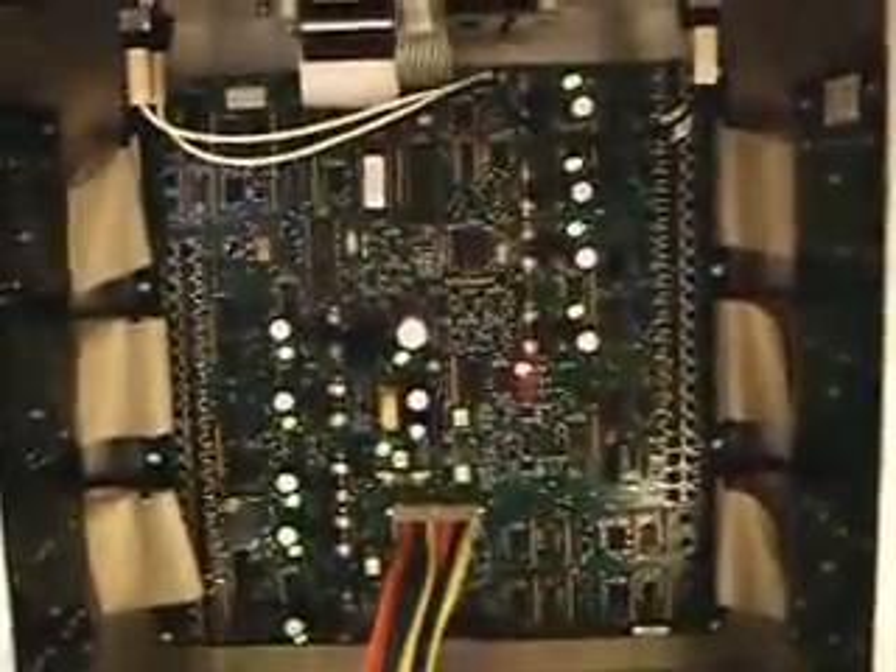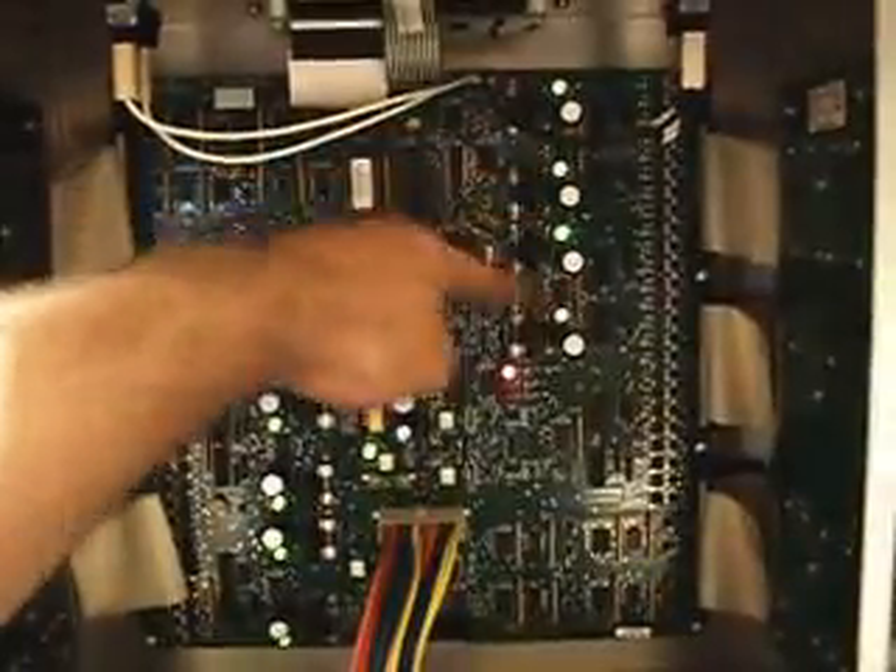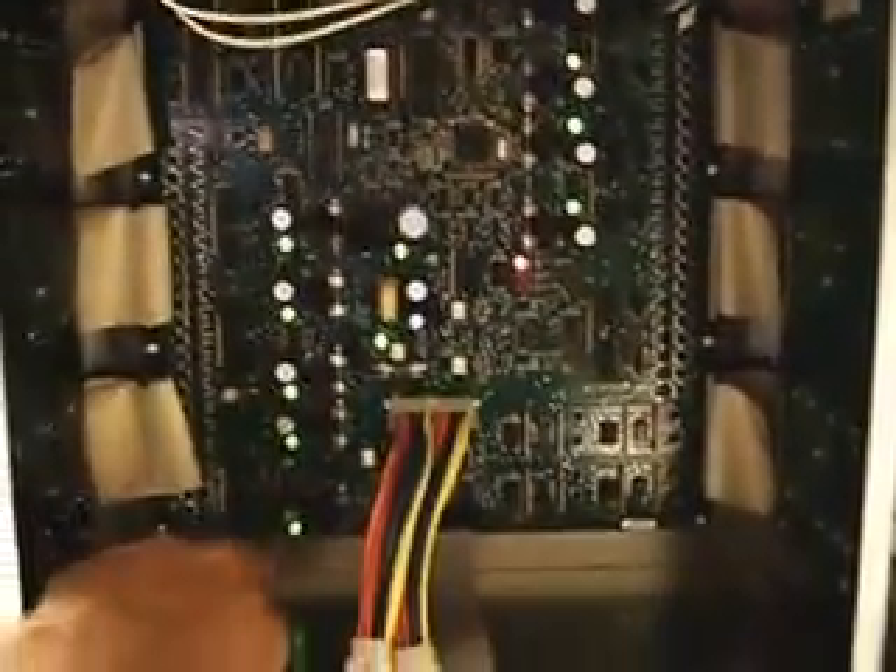We do notice that we've got all of our 11 green LEDs — 1, 2, 3, 4, 5, 6, 7, 8, 9, 10, and 11.